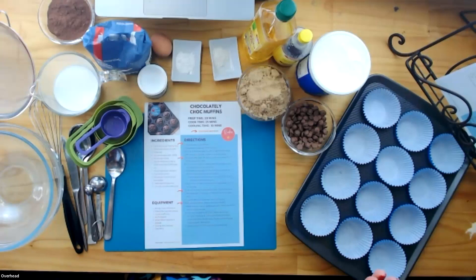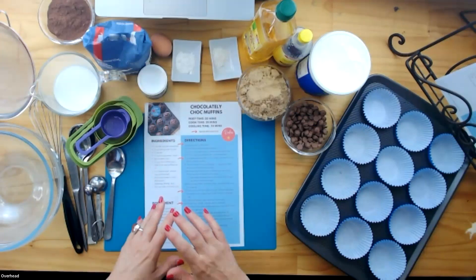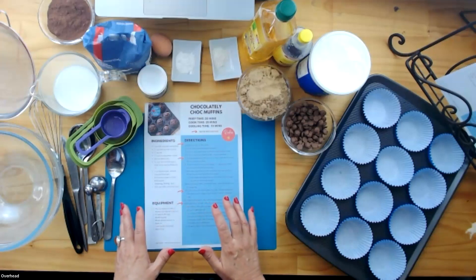The first thing we do is talk about five safety tips before we even start cooking. Then we're going to read through our ingredients, read through our equipment, and then we're going to get into the fun stuff.